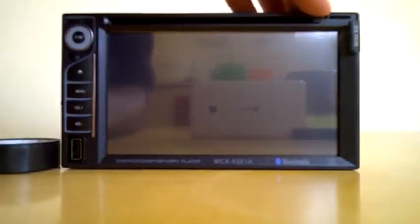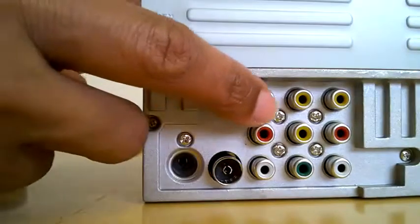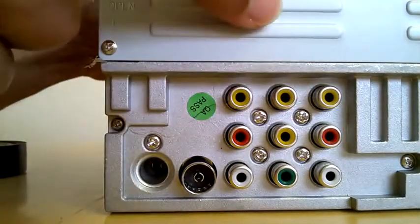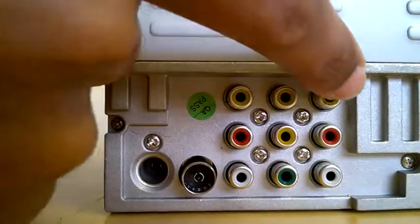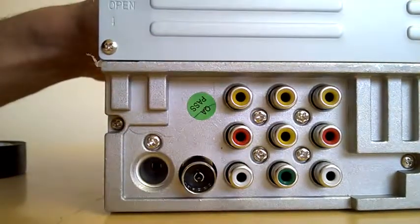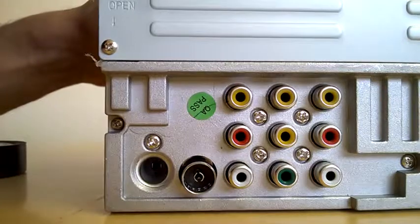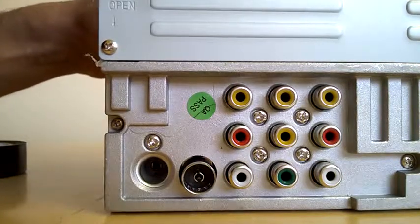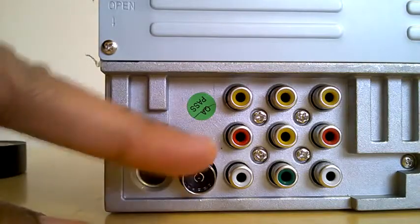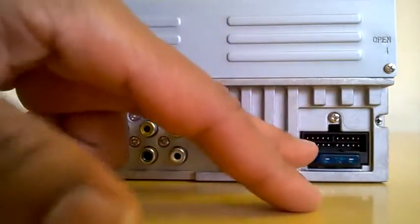I tried to put sat nav on it but it's not working. Now, checking the back: the first connection is video input, the second is rear view camera, the third is video output, the fourth is right sound input, the fifth is front video input, the sixth is right sound output. We've also got left sound input, subwoofer output, and left sound output.